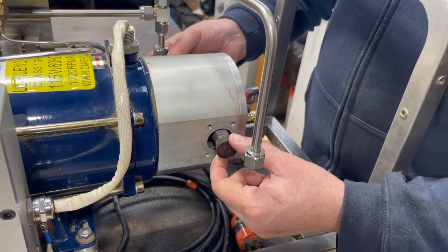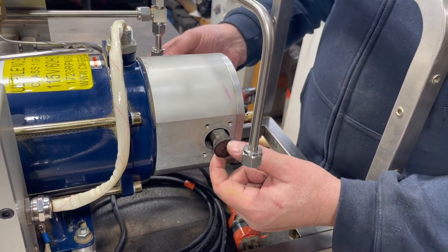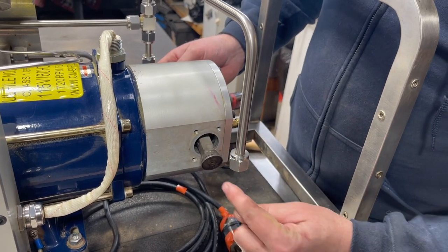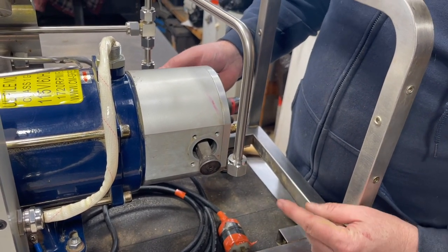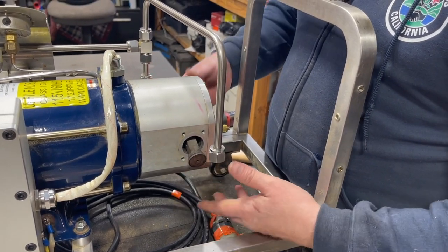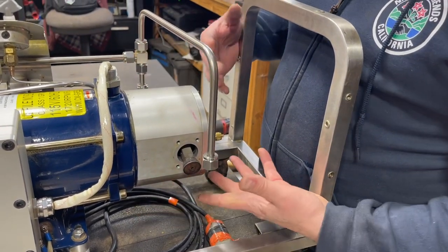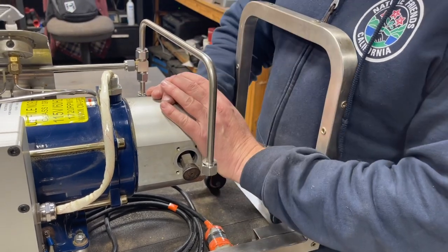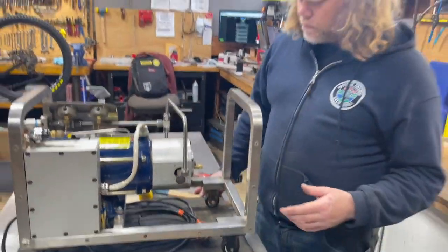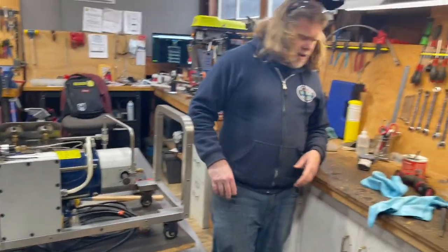I'm now going to check my bearings. This machine had a rebuild back in September — still feeling pretty good, there's still some grease left in there and I don't feel any notchiness. If I felt any notchiness moving them up and down, I would actually remove the case and completely rebuild this part. But we're just going to do a top end today.